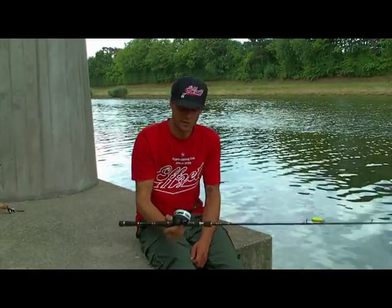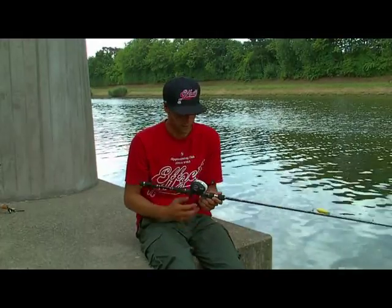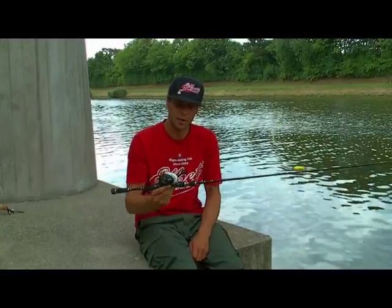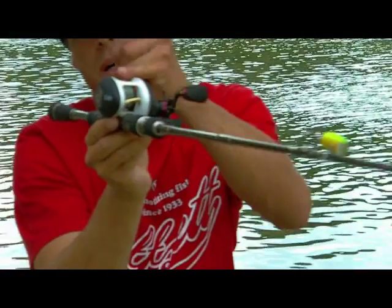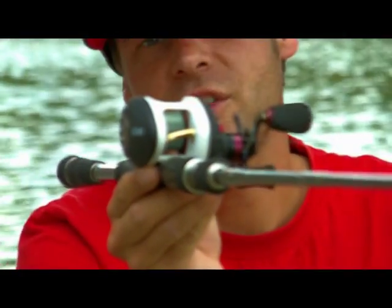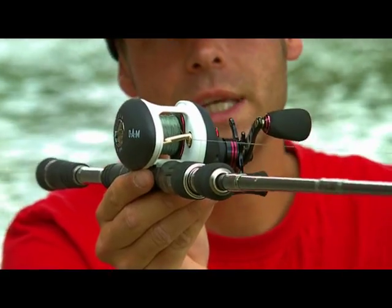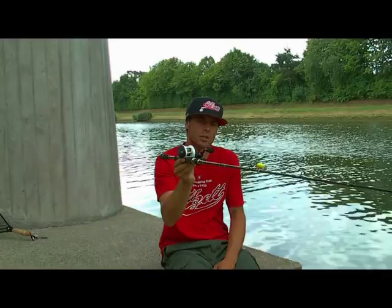The Quick SLR Baitcast Reel looks like a normal Baitcast Reel. However, we have a technical highlight on this Baitcast Reel. We have the line guide against a Wave Bar. The Wave Bar keeps the line clean on the spool head, giving a little bit of pressure on this Baitcast Reel.